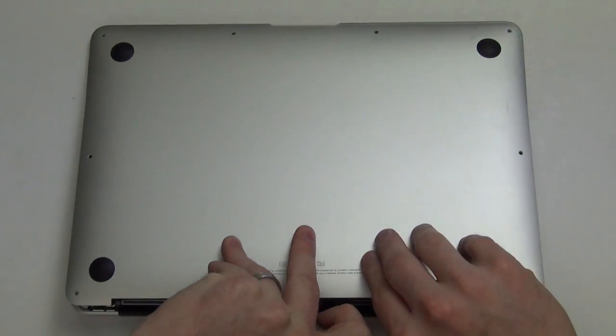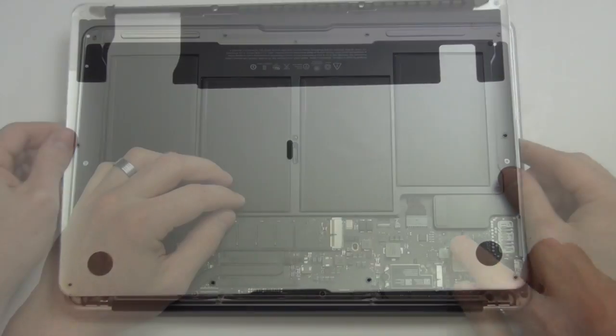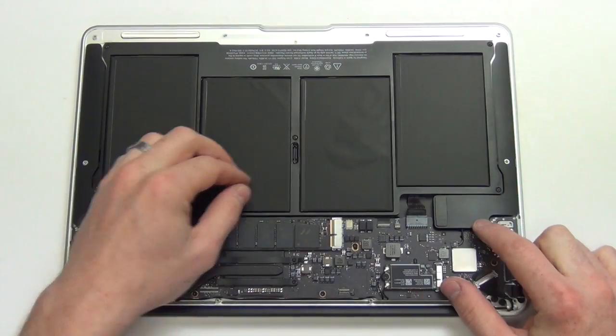Firmly pull the bottom pan up to remove it. Next you will want to disconnect the battery.